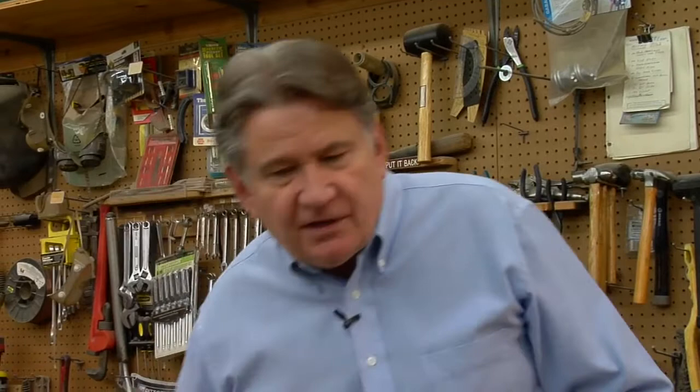If you're interested in actually throwing the tomahawk and learning how to be really good at it, as well as throwing knives, we invite you to get a copy of this book from Crazy Crow Trading Post called Knife and Tomahawk Throwing. It's published by Crazy Crow and will help you get started in real accurate throwing.